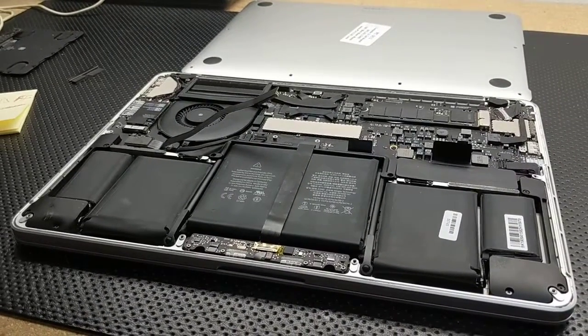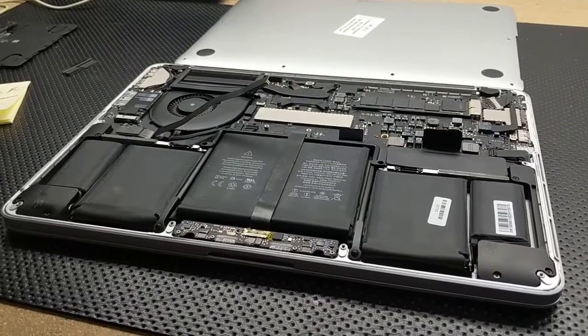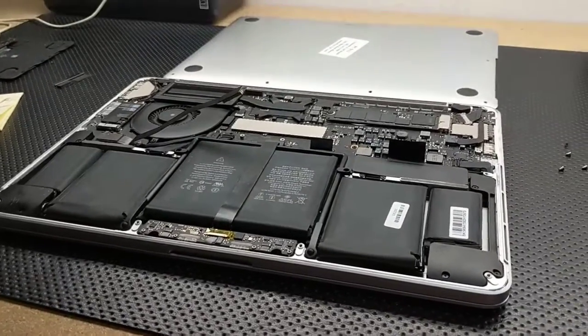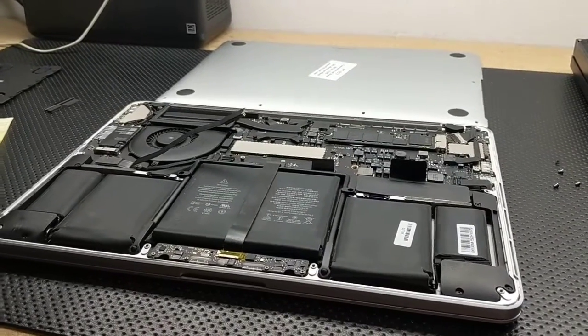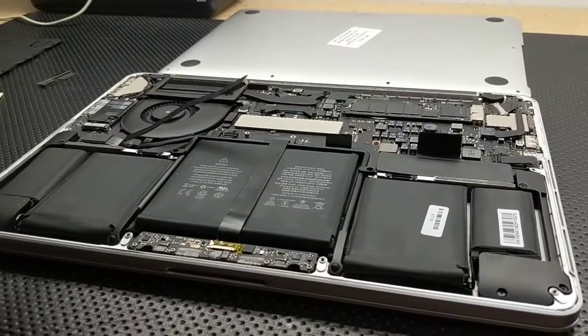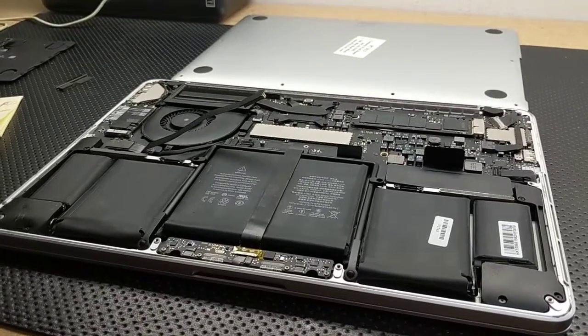After disconnecting the trackpad, the power button worked. But there's also a two-way situation here: if you disconnect the trackpad, the keyboard doesn't work either. So this could give you a clue if you have a MacBook Pro of this year where the keyboard's not working but the power button works — it could be the trackpad or the trackpad flex, either one of the two.